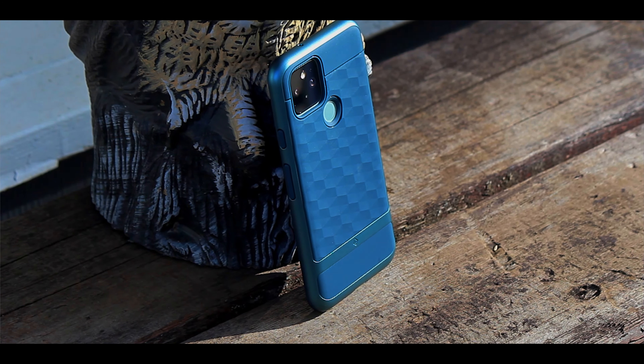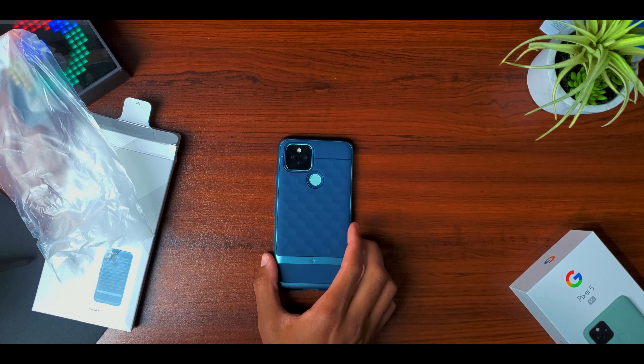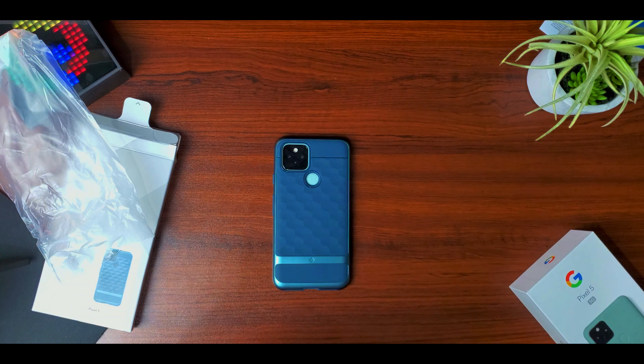Alongside that, the Parallax cases are made of a nice TPU material that gives you a durable feeling. You have confidence that when it falls it's going to shock-absorb a little bit and keep your phone protected. I do like the Skyfall case too, but that one is a plastic body.